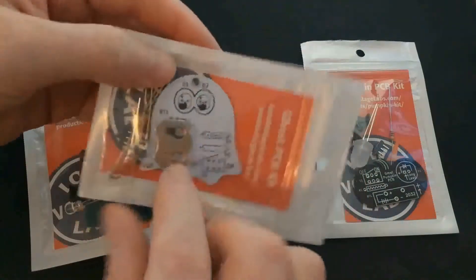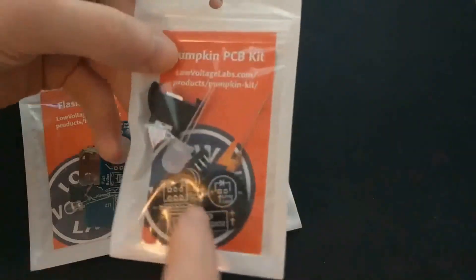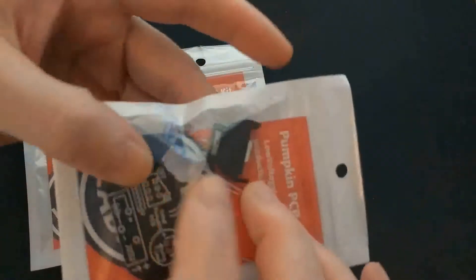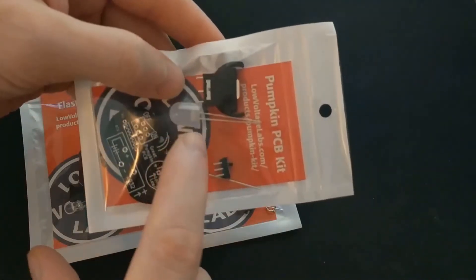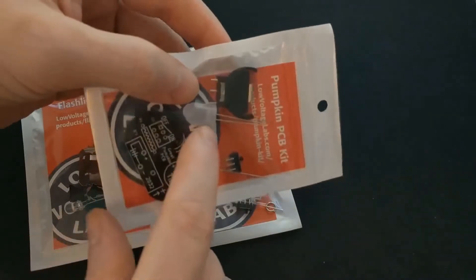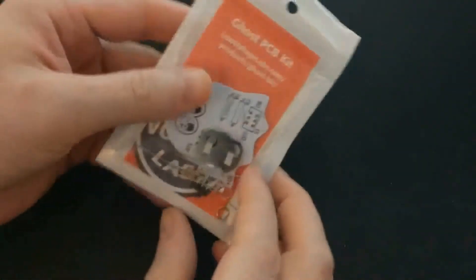The next one is a ghost that has little LED eyes, so that should be neat. And then there's a pumpkin kit with a big LED. I think this is a flickering LED too, so it should have a candle effect and would probably work great inside of an actual pumpkin.